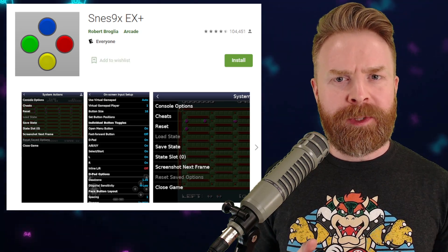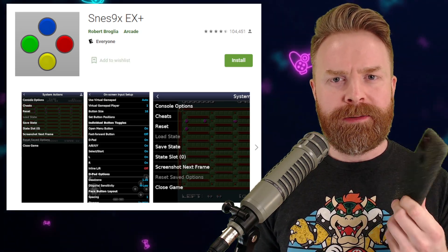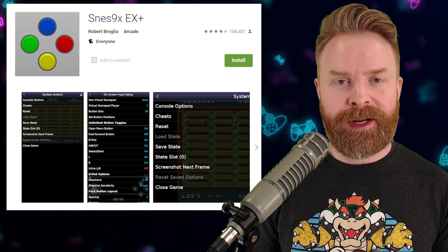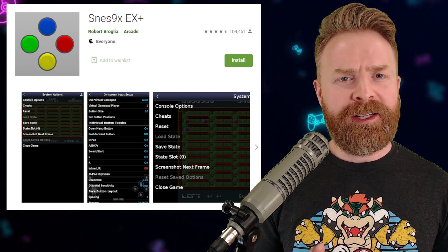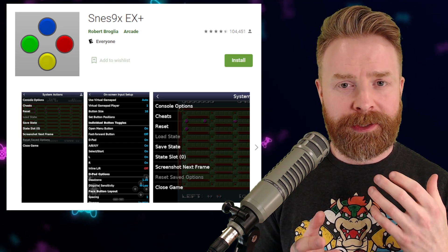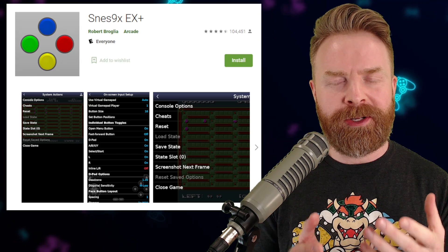Moving on to the emulators you'd use on a PC, a Raspberry Pi, a cell phone, or a bunch of different devices — this is known as software emulation. Basically, they're programs that are designed to mimic how original hardware actually worked without using that original hardware.